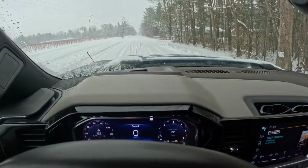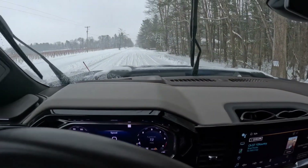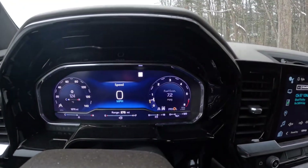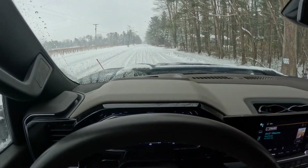All right, to start the test, we've got the plow on here. It's just up in the middle, so it's not dragging beyond one way or the other. We are in two-wheel drive to start with, and traction control is still on, so we're just going to go give it some gas.